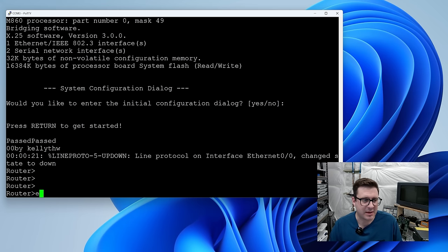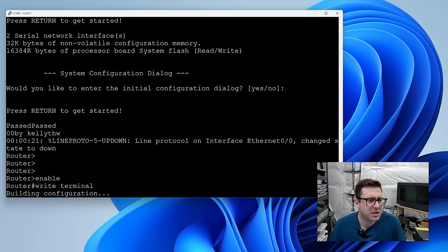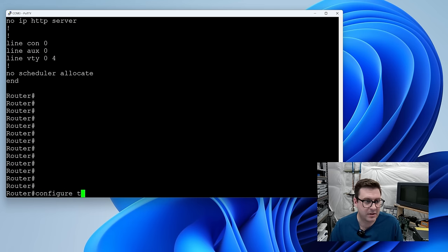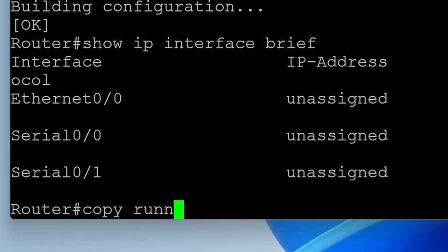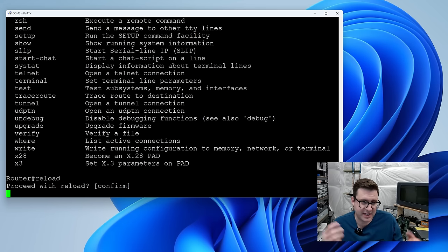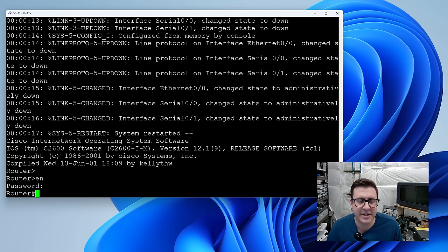Type 'enable' to get to privilege mode — that's what the pound sign means. Then 'write terminal' dumps out the whole config. I can see 'service password-encryption'. I'll set a new password: 'configure terminal', 'enable secret cloudretro'. Then 'copy running-config startup-config'. After a cold restart, we're back in and 'enable' with password 'cloudretro' works. This thing's fully reset.